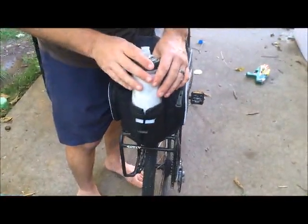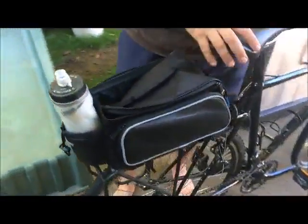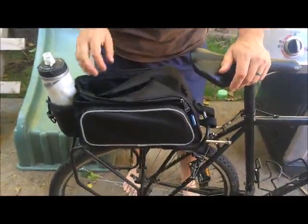There's also on the back here a water bottle holder. So if you're going for a longer trip, you could stick your water bottle in here as well as wherever else you wanted on the frame.